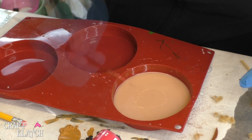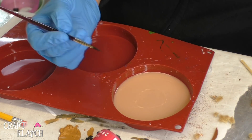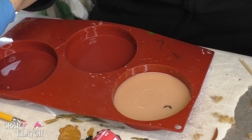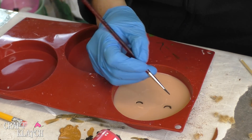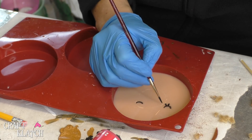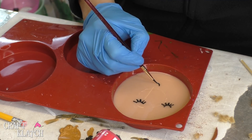The resin has cured. Now I'm going to take a liner brush and some black acrylic paint, and I'm just going to paint on closed eyes and some eyelashes. I'll have to do two coats of that, and just a mouth like she's singing.